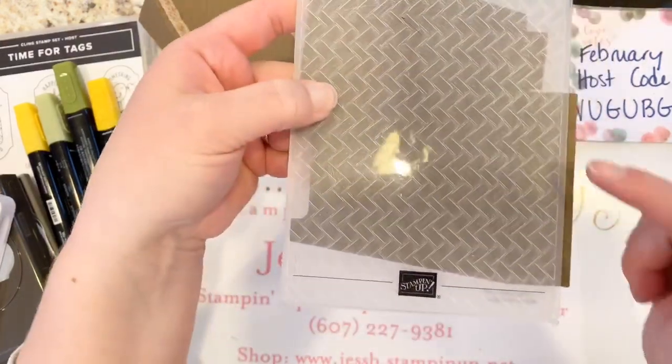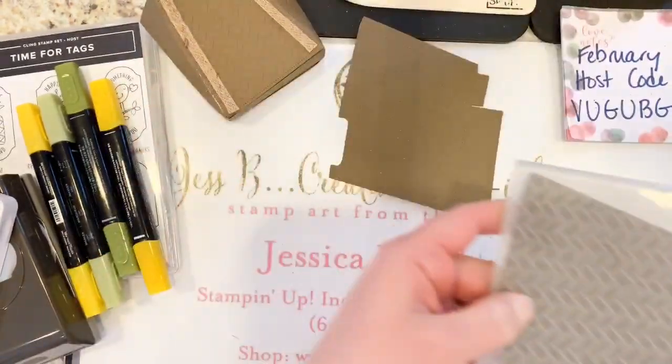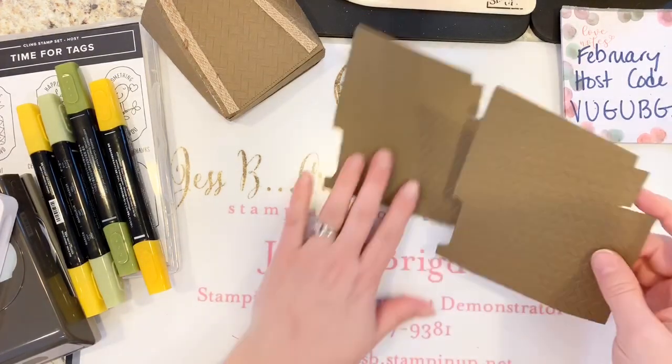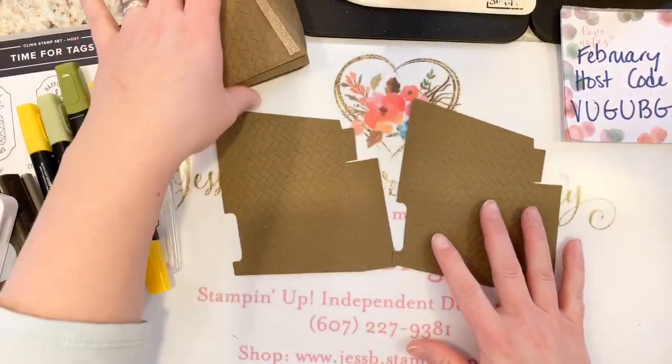The only part that's not embossed is just that little strip. You'll also need some Tear and Tape or perhaps red line tape. I like the Tear and Tape because it doesn't give that static cling all over the place.